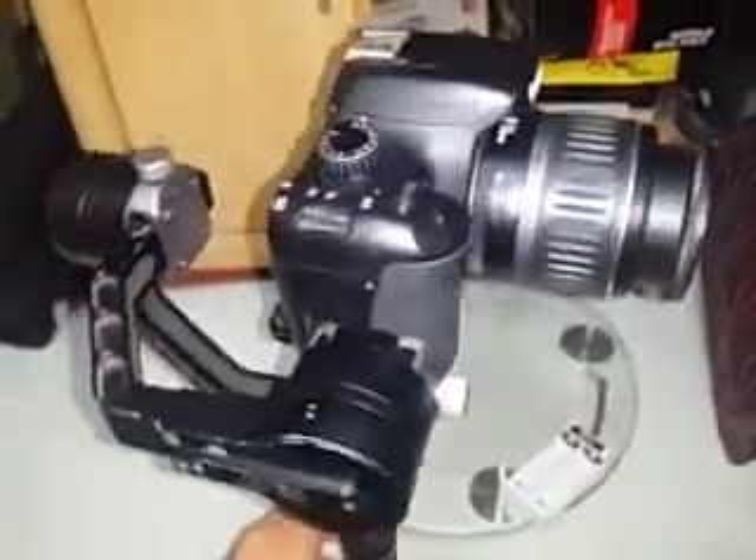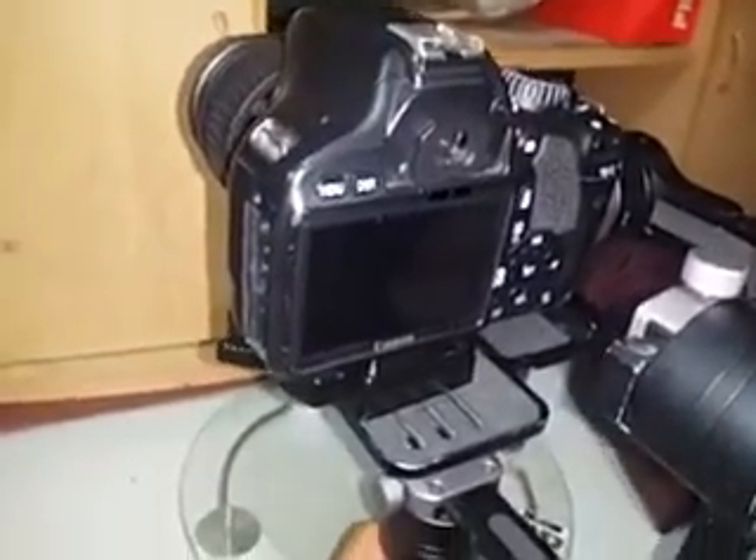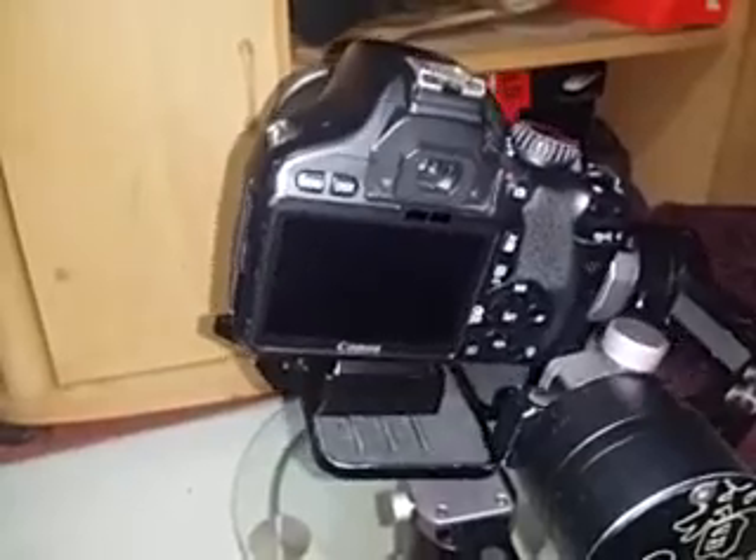It's set at a wide angle and right now it's in pan follow mode. Click the center button once and it goes to lock mode, where I can control the pan, tilt, and pitch. The roll axis is controlled by double-pressing the button, so you can change the roll axis that way.